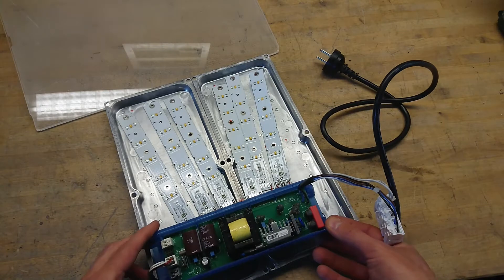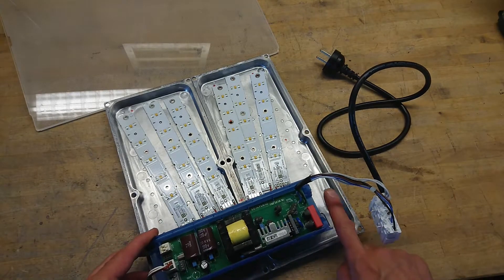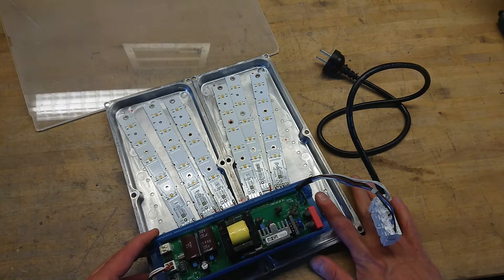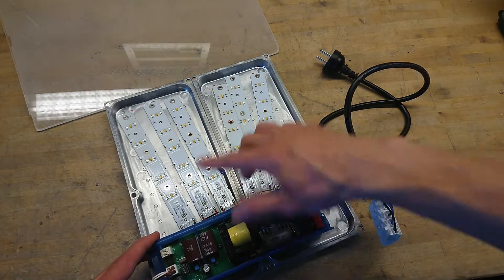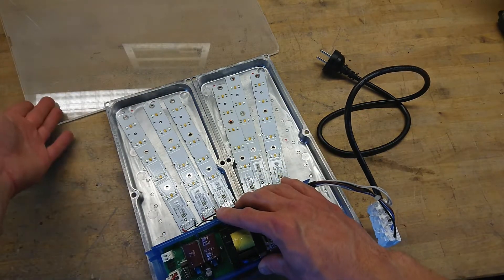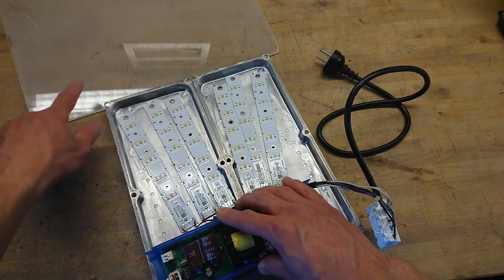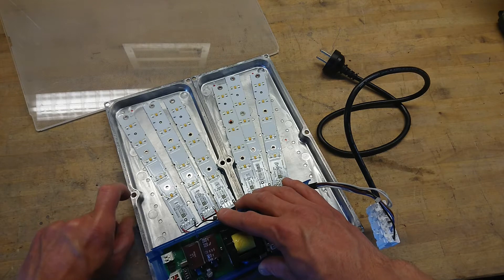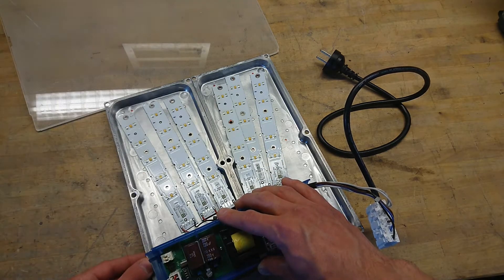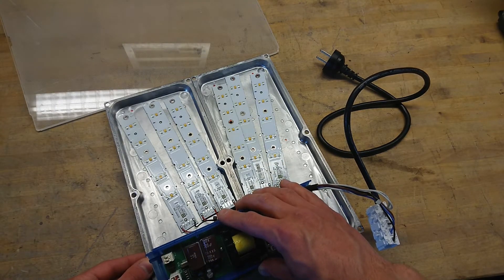I'll have the driver sit a little to one side so I can have a 230V plug sitting in here. Then I would use a few standoffs and mount perhaps a clear or this diffused plate on top of it, with some distance to have airflow. There's no need to seal this up and just watch it overheat.